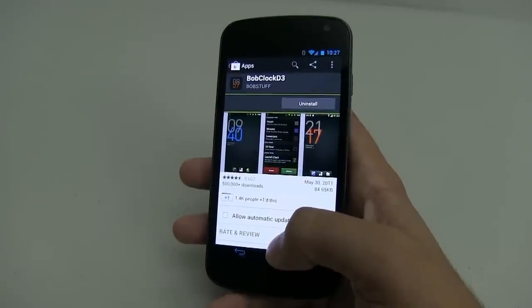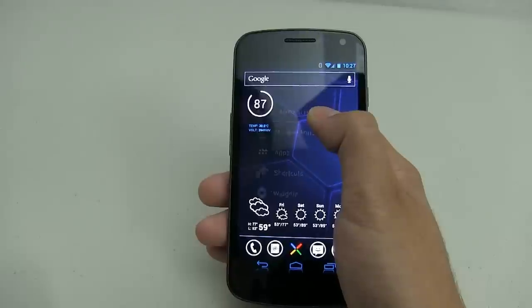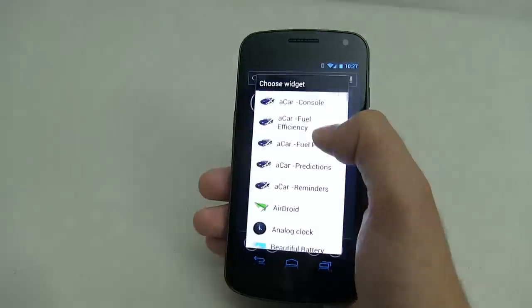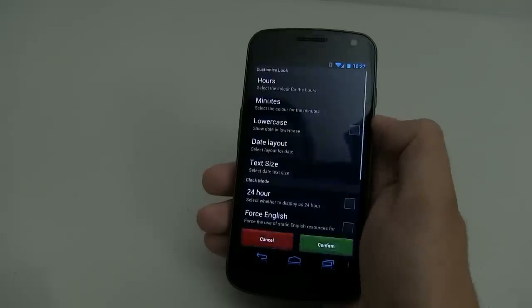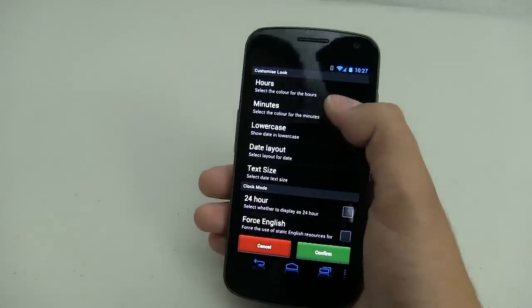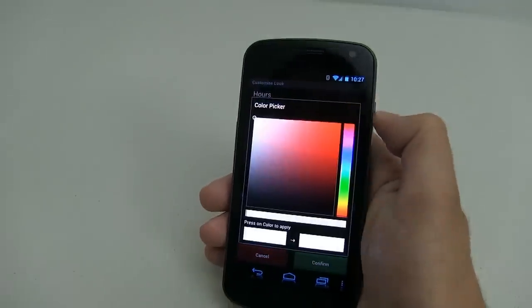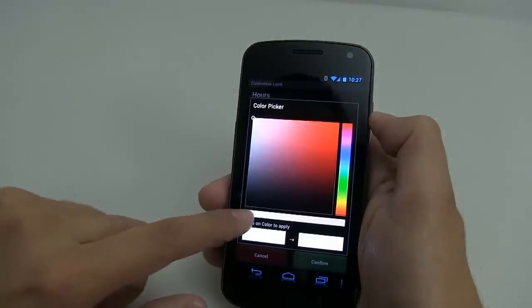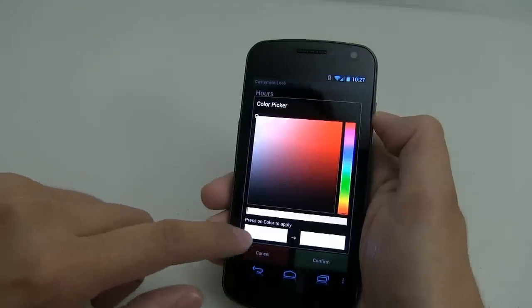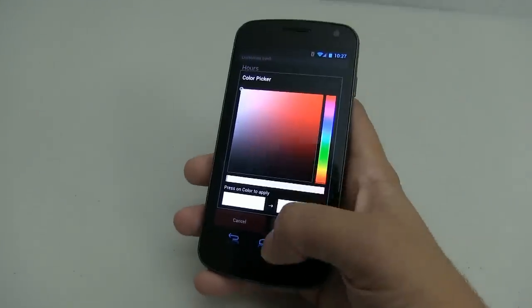For the top right, we use Bob Clock D3. Hold down, click on widgets, and search for Bob Clock D3. Now we're going to have to adjust a couple of things. First, for hours, make sure that you select white and make sure that the opacity is all the way to full. Otherwise you're going to have some sort of transparency.